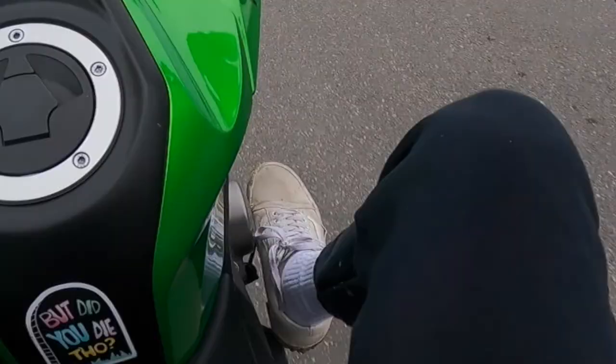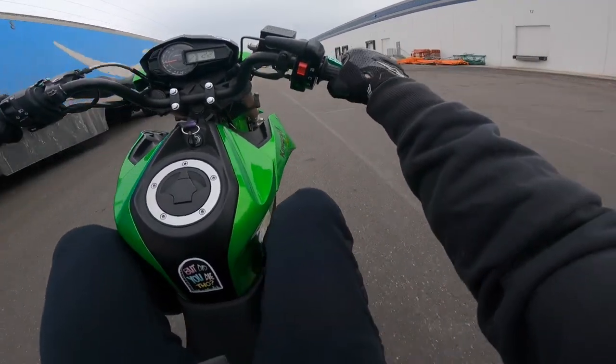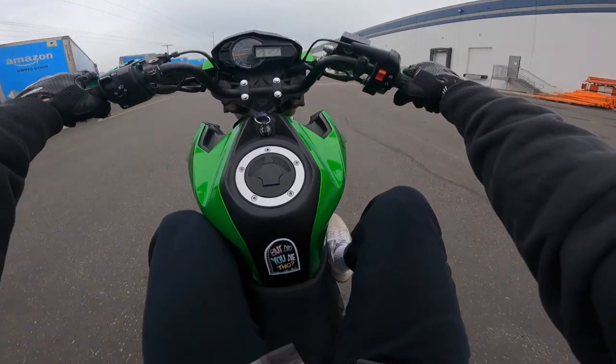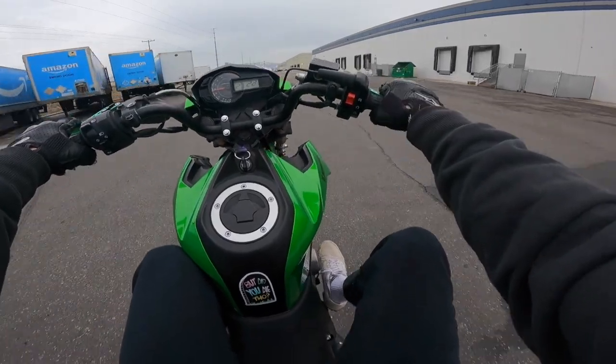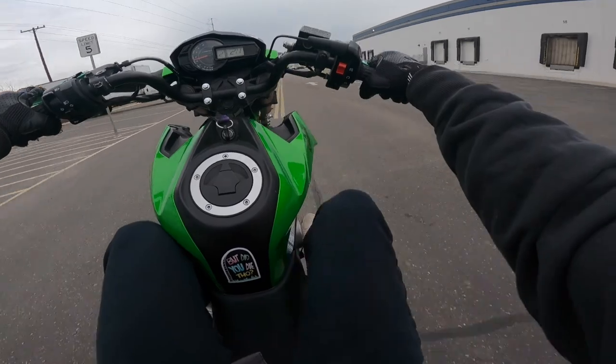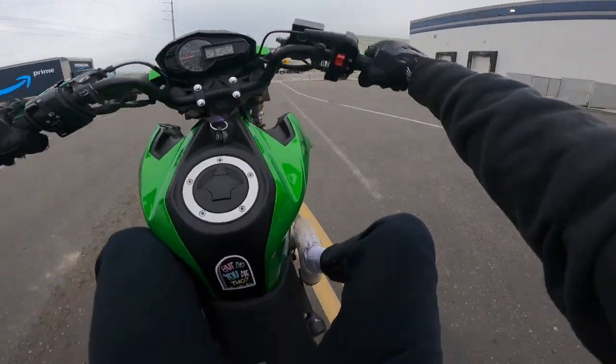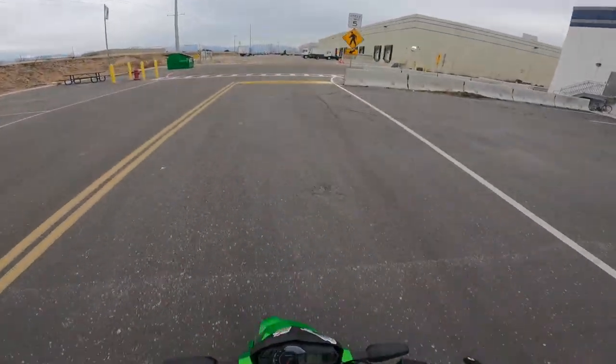Make sure you always cover that back brake, like right there. Back brake — I'm only on the back brake. Off the back brake. Coast into the back brake.